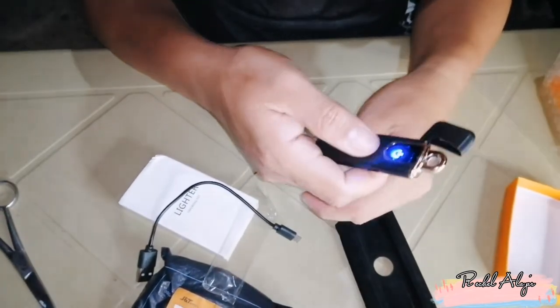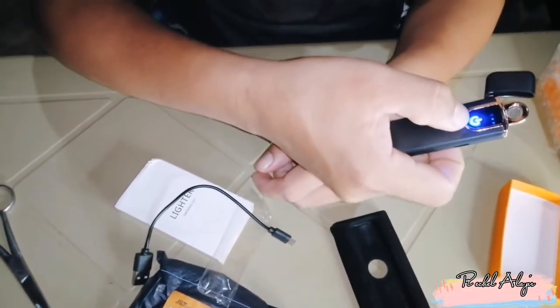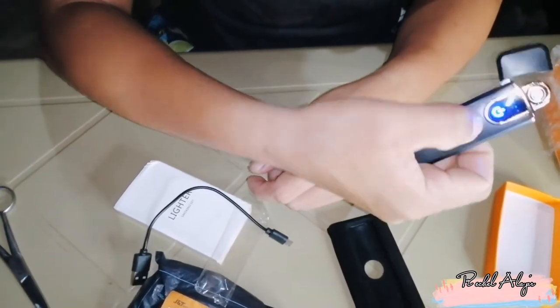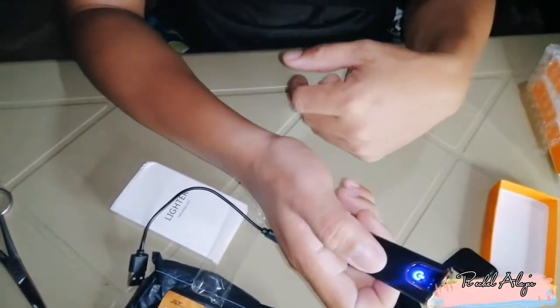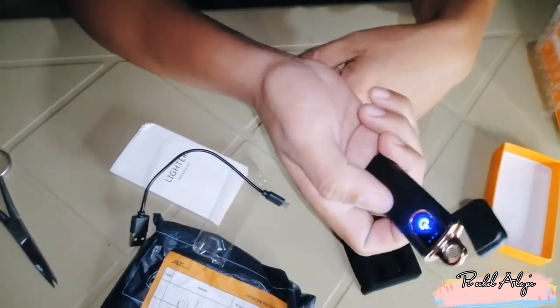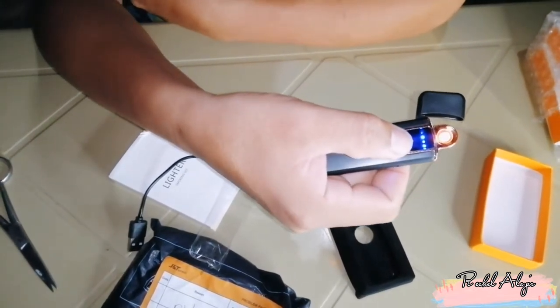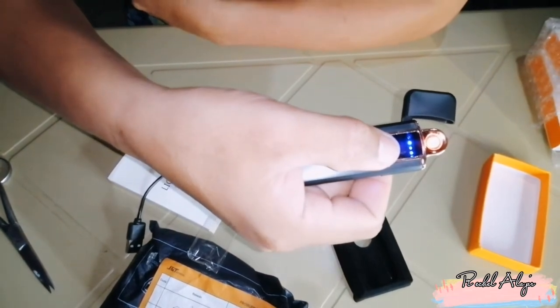Subukan natin ito. Ito yung lagayan ng ano niya, ito charger port niya, dyan siya pag nasi-charge. Maliit lang pala guys, parang pospuro, parang candy. So, ayan na guys, makikita nyo ito yung ano niya, ito yung kanyang switch. Mapapansin nyo naman yung sign niya. Tapos dito yung sinisindi yung sigarilyo or gagawa ka ng apoy. Ayan guys, makikita nyo, pumupula siya, ibig sabihin nagfunction yan.